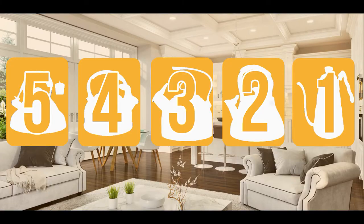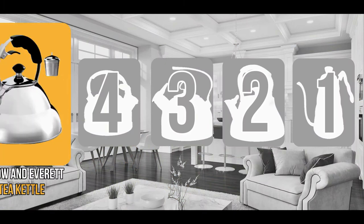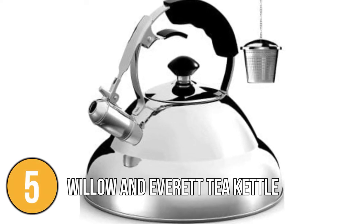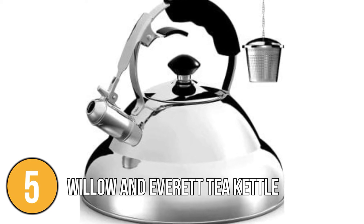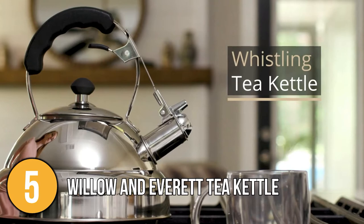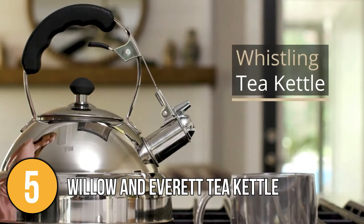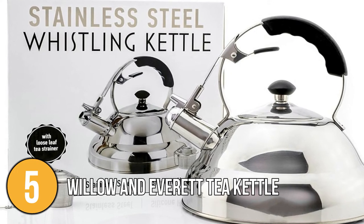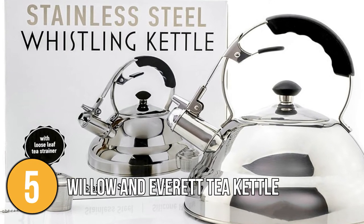The stovetop water kettle coming in at number 5 on our list is the Willow & Everett Tea Kettle. It is a stylish and useful product that features a slender gooseneck spout that allows for a smooth and effortless flow. When empty, this kettle weighs less than 3 pounds, and when full it contains just less than 3 quarts of water, yielding around 11 cups worth of tea.